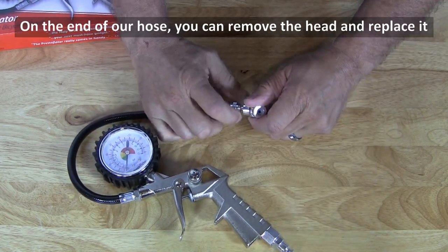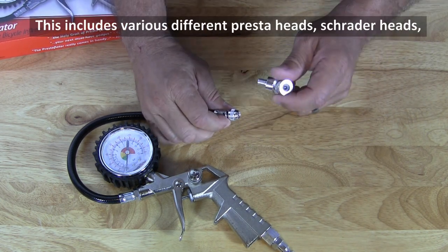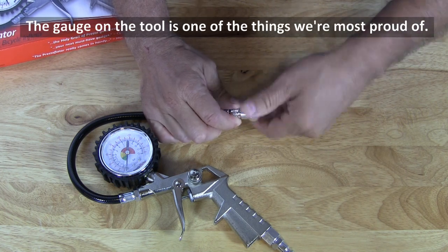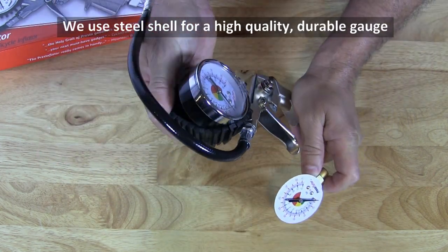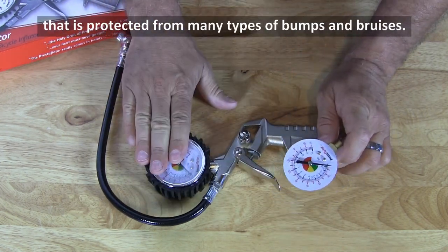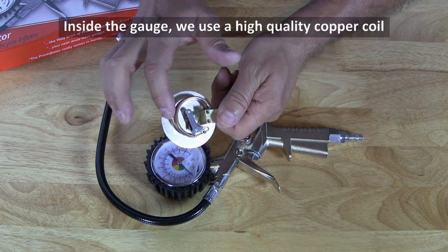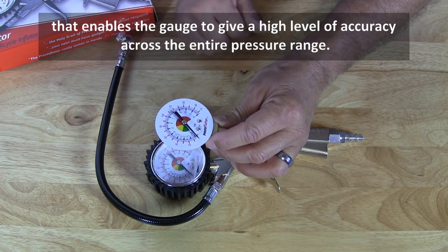On the end of the hose, you can remove the head and replace it with many different kinds of heads available from PrestaCycle. This includes various different Presta heads, Schrader heads, and even a low pressure inflator for virtually all types of inflation use. The gauge on the tool is one of the things we are most proud of. We use a steel shell for a high quality durable gauge that is protected from many types of bumps and bruises, and a rubber shell for additional protection. Inside the gauge, we use a high quality copper coil that enables the gauge to give a high level of accuracy across the entire pressure range.